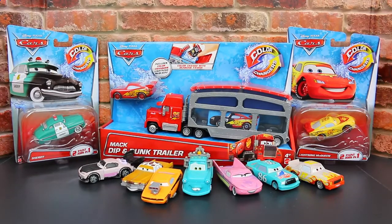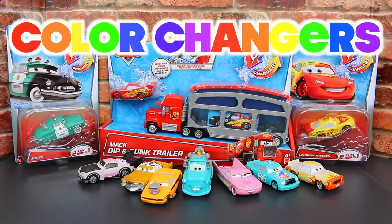Hello, Disney Car Toys fans. This is Spidey Awesome here, and today I'm going to show you these new awesome Disney Cars color changers.